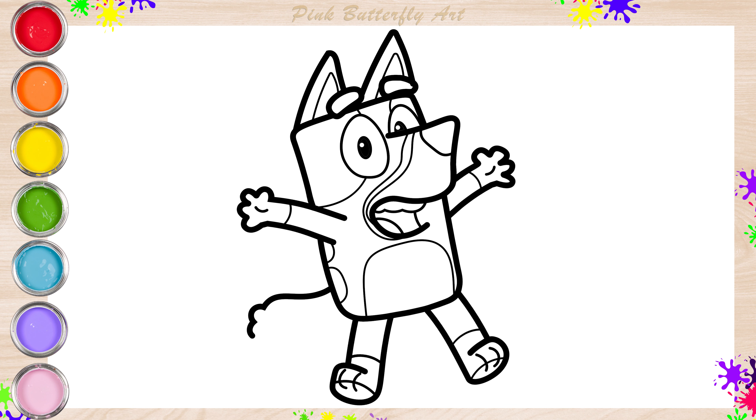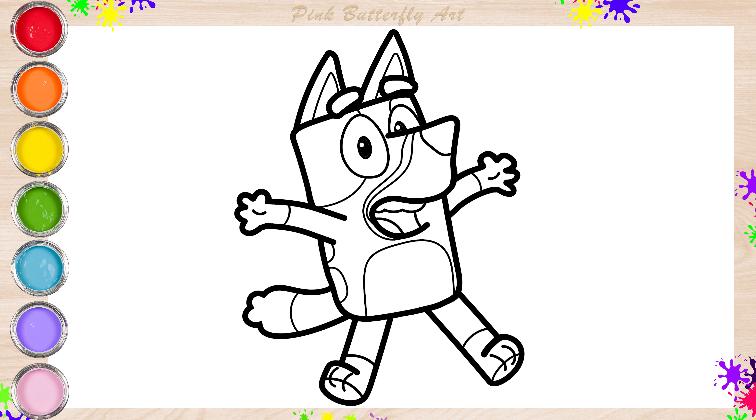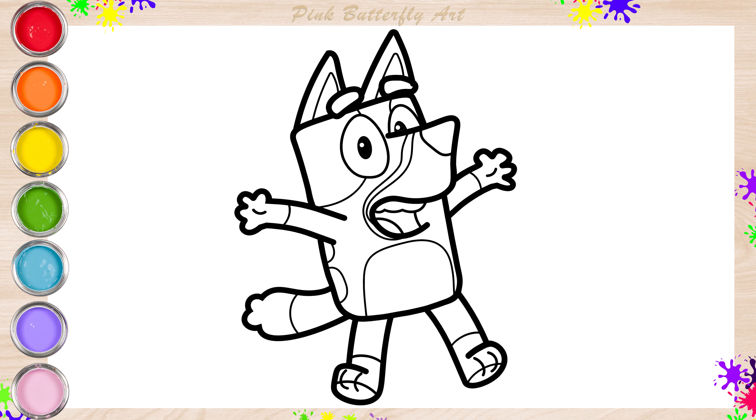Lastly, her tail. Let's add some color to Louie together.